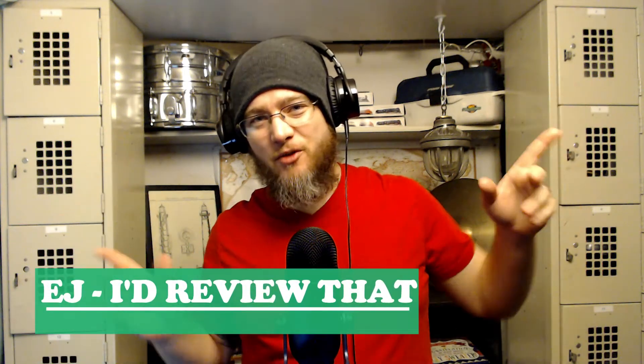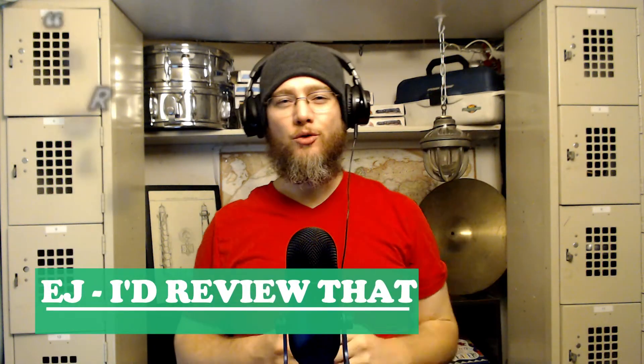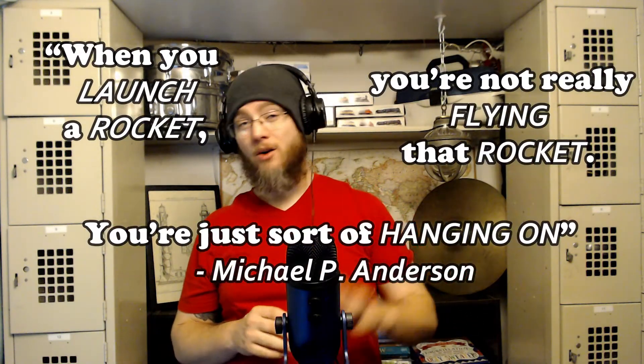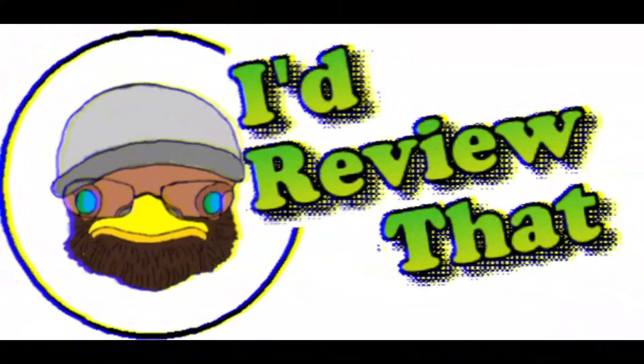Hey guys, I'm EJ and this is I'd Review That. When you launch a rocket you're not really flying it, you're just kind of hanging on. You probably want to let go before it explodes.